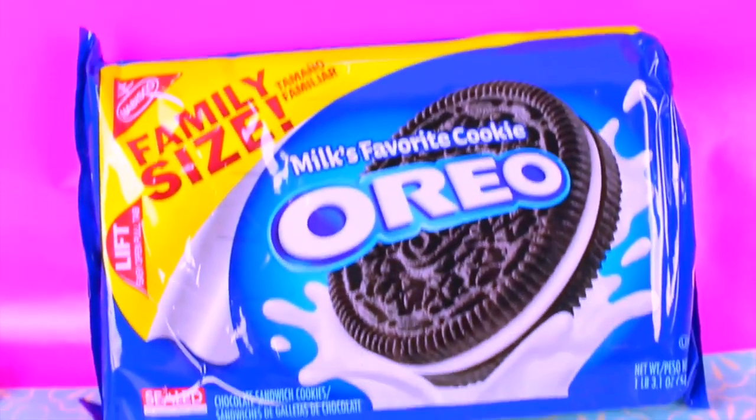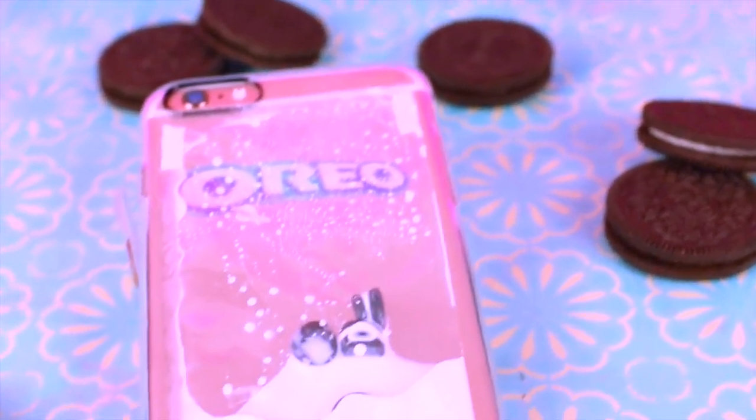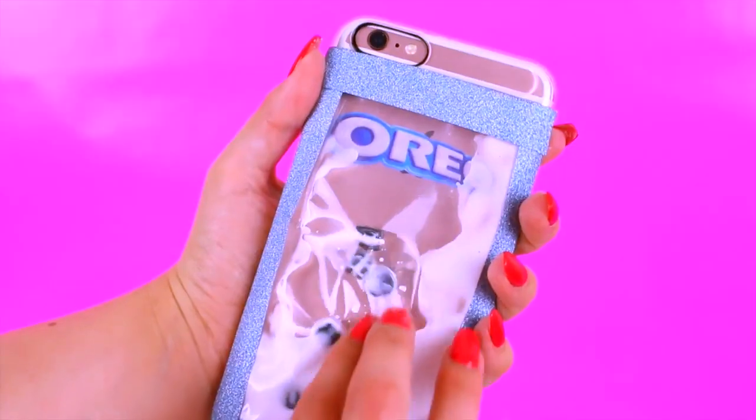That's what happens when you have one too many Oreos! With that aside, let's get started. Big shout out goes to Hailey Williams because I actually used her method for the liquid phone case — it was the easiest method I could find for what I had to work with. Thank you Hailey, and I'll have her video linked right down below in case you guys want to go check it out.